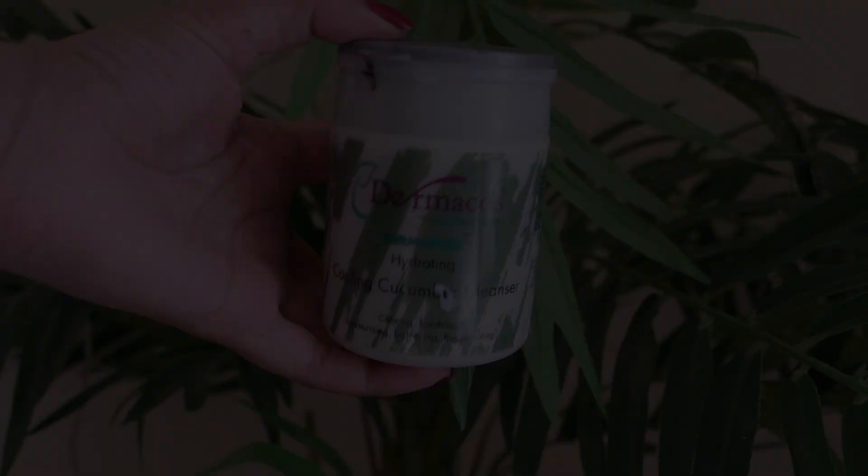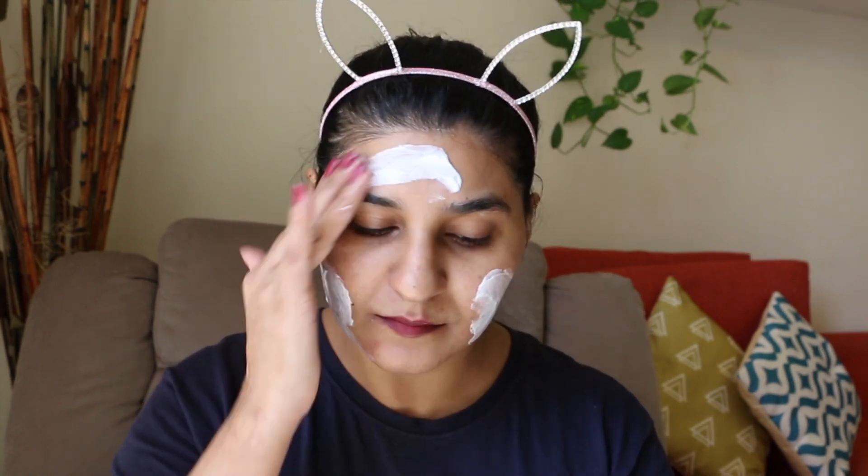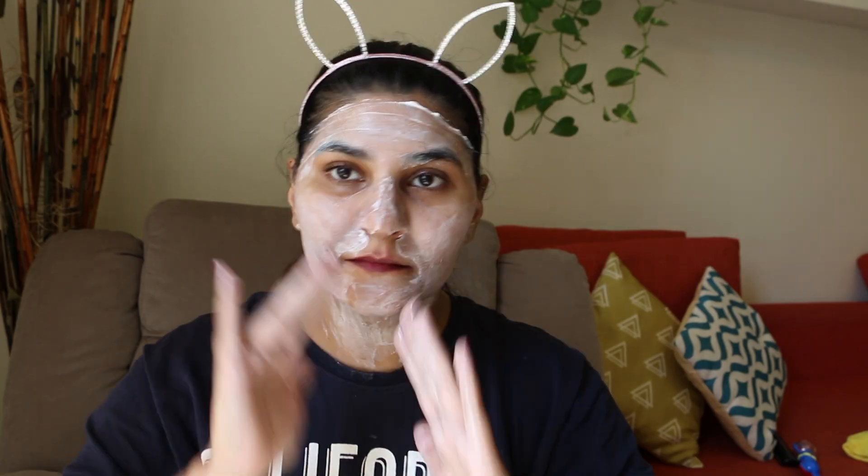Now I am going to apply Derma Cos massage cream. I will press it gently onto my skin.